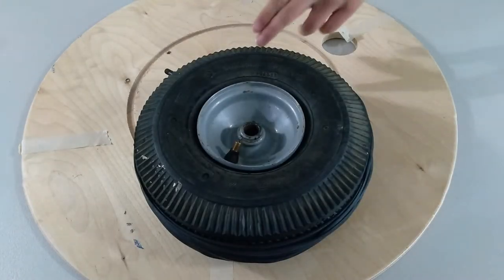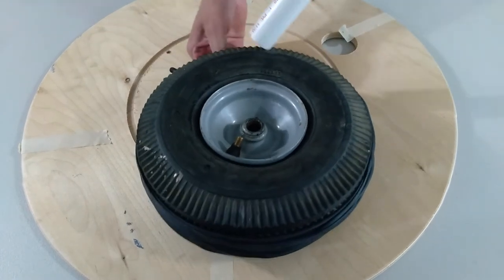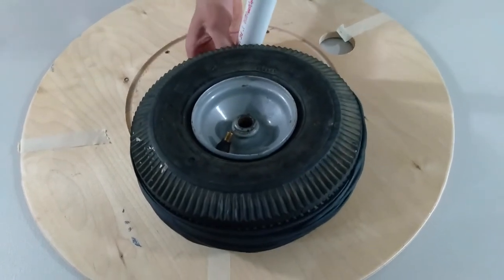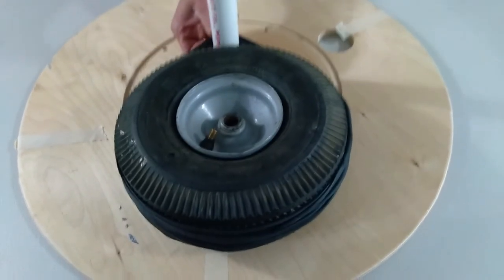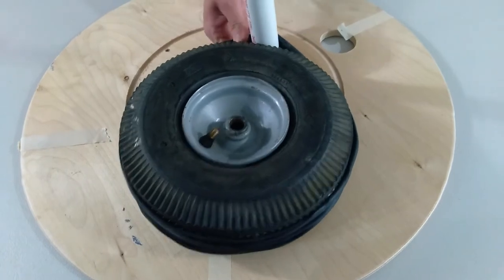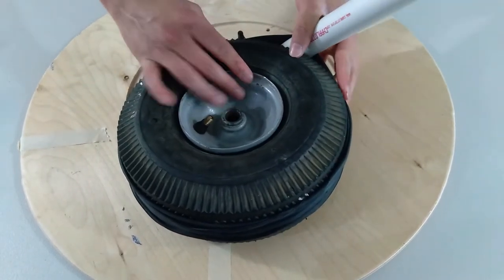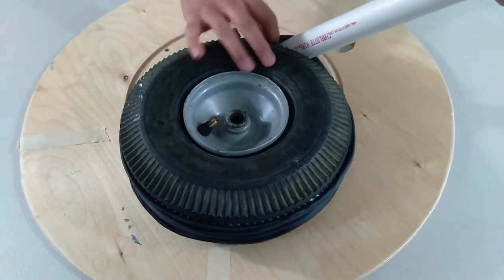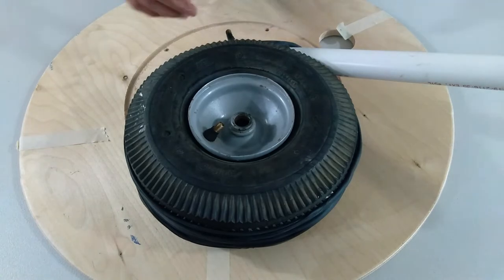Once you have the tube wrapped around the tire, you want to take your pipe and squeeze it through here. Then you want to start twisting. Make sure the tube stays on the tire because it's going to try and derail itself — but after the first turn, you should be fine.